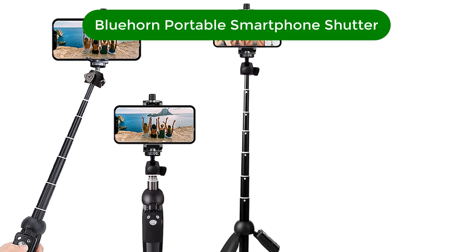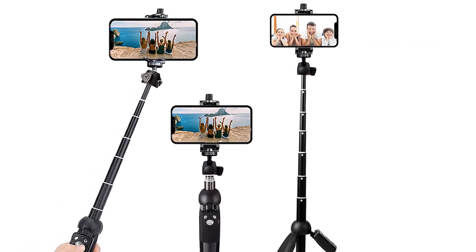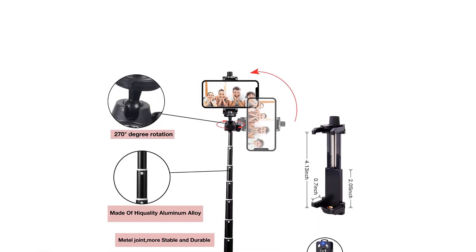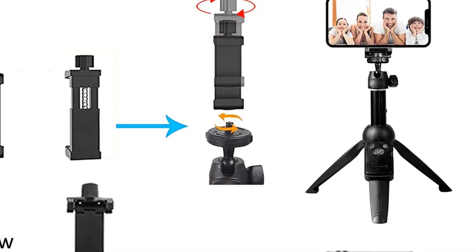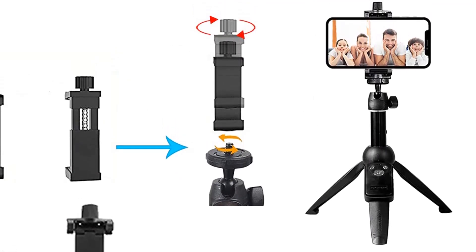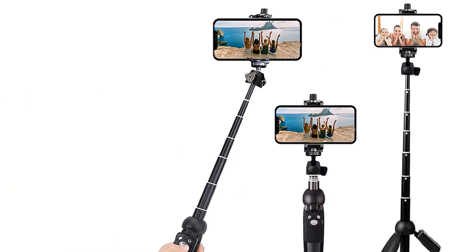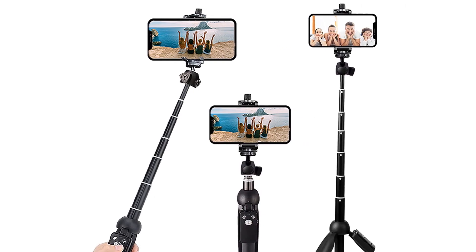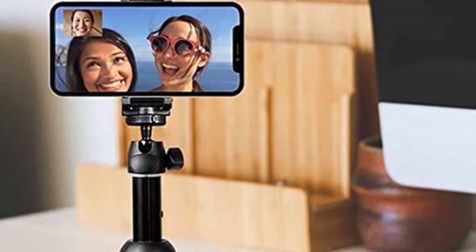Number 1. Our best pick is the Bluehorn Portable Smartphone Selfie Stick with Remote Shutter. Looking for the best selfie stick for iPhone and Android smartphones? If you don't need the added benefit of gimbal stabilization, this is it. It's widely compatible with most smartphone sizes and fits any phone model with a width of up to 10.5 cm (4.13 inches). It starts out as an easy-to-carry 20 cm (8.1 inches) and extends all the way up to 101 cm (4.0 feet), making it a highly versatile tool for capturing different angles of your adventures.